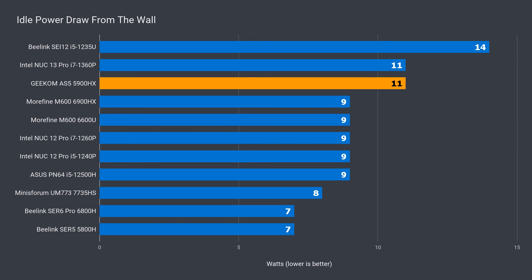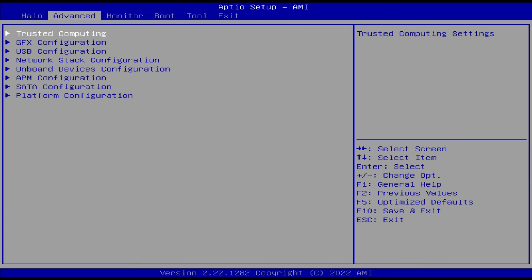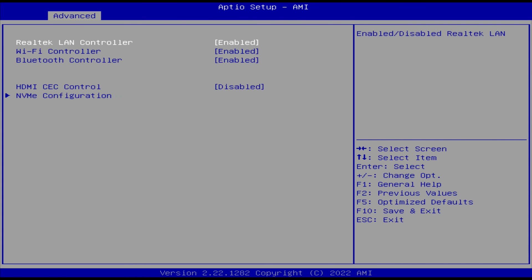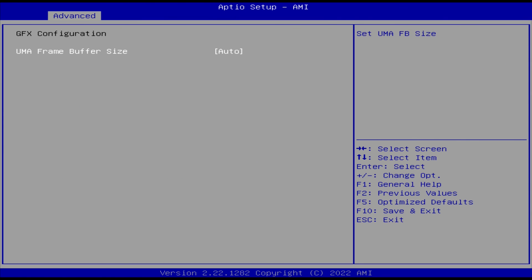Idle power draw is on the higher side, and max power draw is not too bad at 85 watts, placing it around the middle of this lineup. The BIOS is pretty simple — there are no options to push performance further or overclocking of memory, which is kind of disappointing.